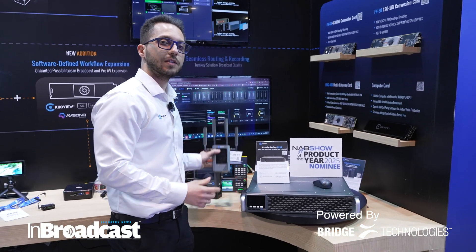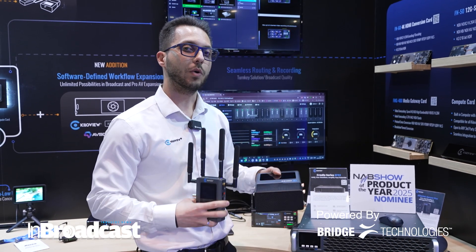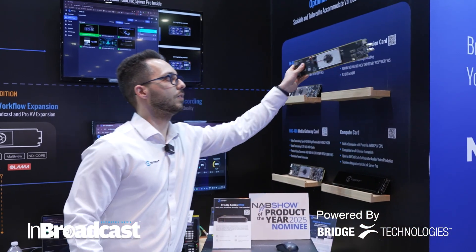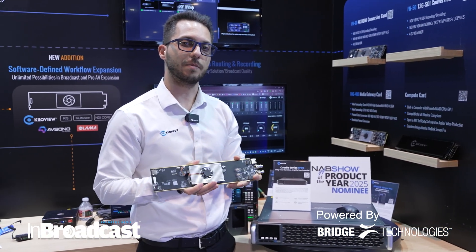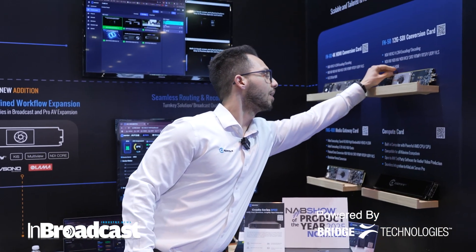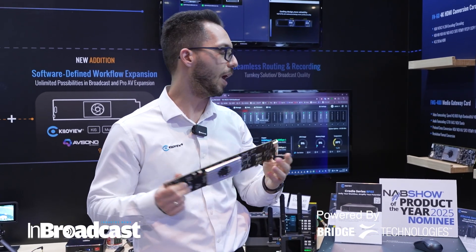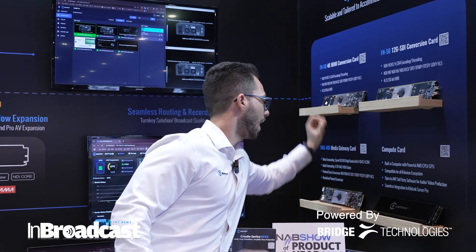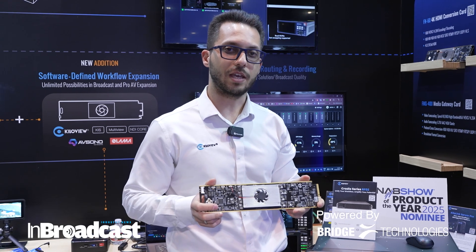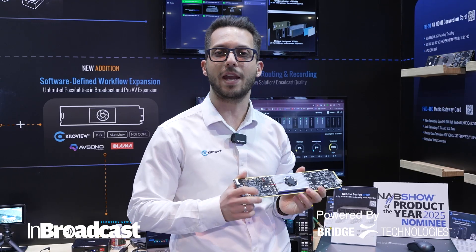You can use this with our bonding series like P3 and P3 Mini all at once, which is really convenient. Let me show you what we have in here. This is our FN50, basically coming from our N50 encode-decode unit. We're also going to have the FN60, which supports HDMI output of 4K and input of 4K.